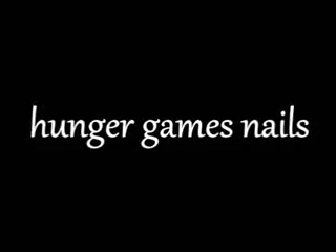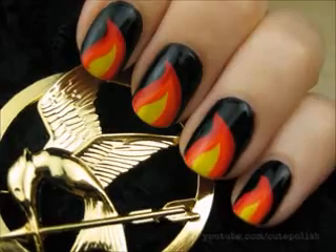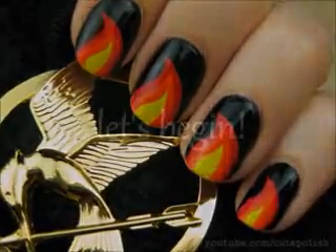This tutorial will show you how to easily create flame nail art like Katniss wore on her nails during the Hunger Games. So let's get this cute polish design started.